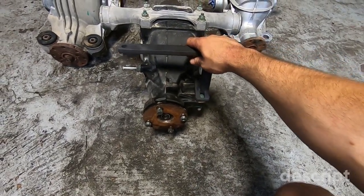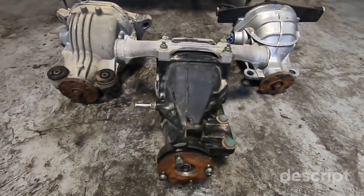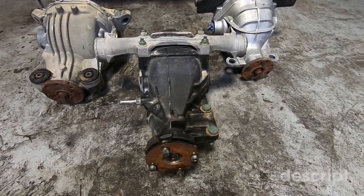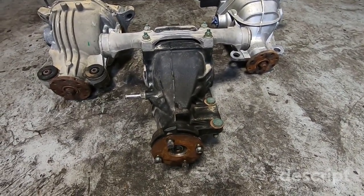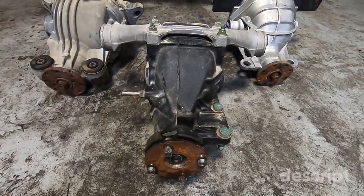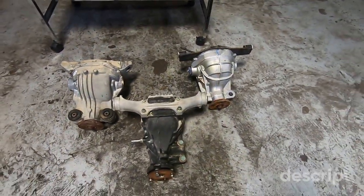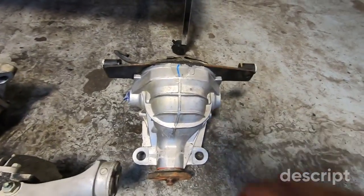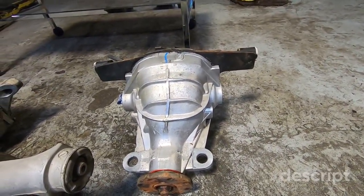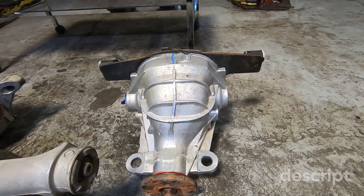The RX8 differential doesn't have the gear ratios for a high-power build anyway — they were only offered with 4.44s and 4.77s, which are really bad for a V8. I would recommend going to a different differential rather than spending money and time on this one. I've found that the Ford 8.8s have been the answer. I've used the Thunderbird, which is pretty much identical to the Cobra except it's cast iron with 28-spline CV axle outputs. I've made up to a thousand wheel horsepower and not had any issues.